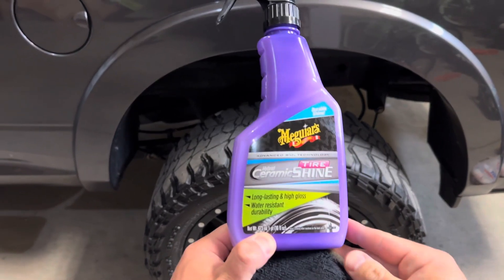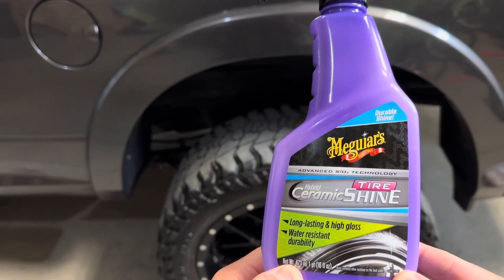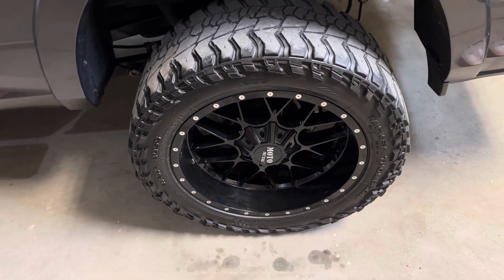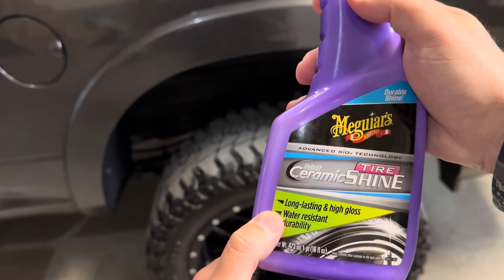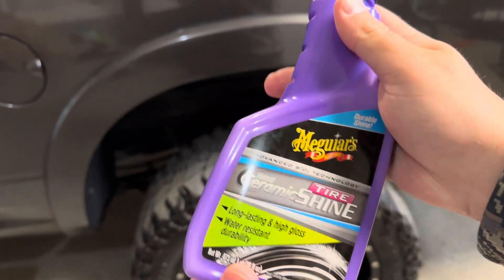Hey guys, Matt with Hoff Media here, making a video on this Meguiar's Hybrid Ceramic Tire Shine. Really cool product — been using it already and pretty happy with the results. The tire shine has more of a long-lasting, high-gloss finish and is also water-resistant, so if you live in a very rainy area, this is a great option.